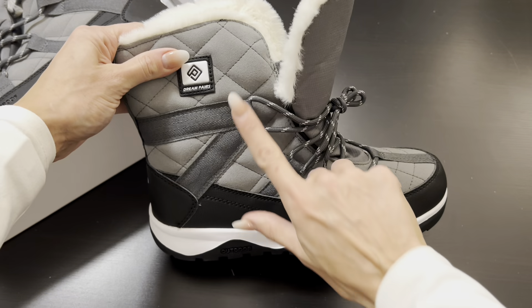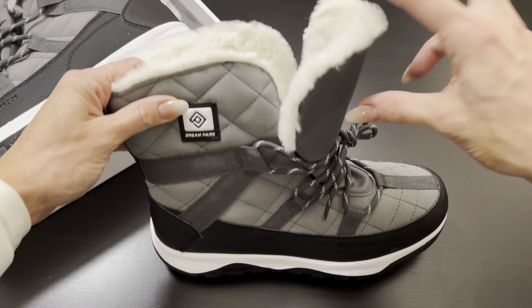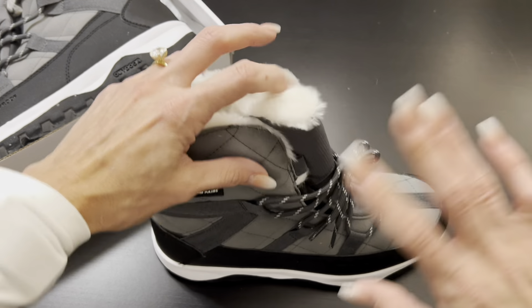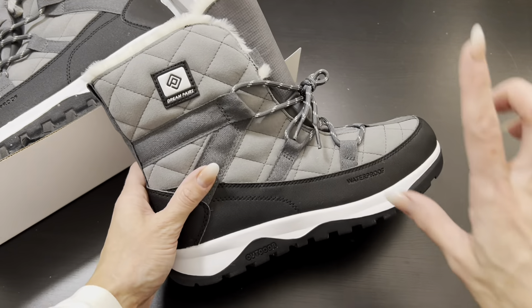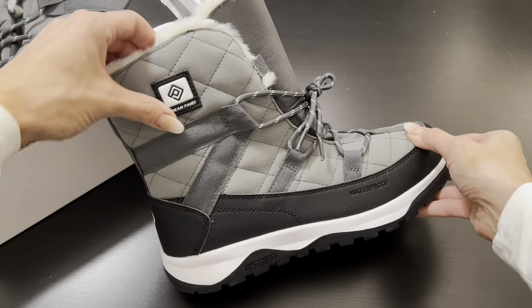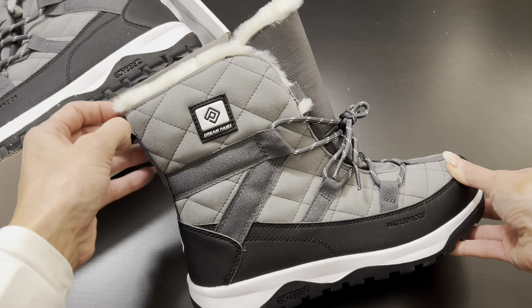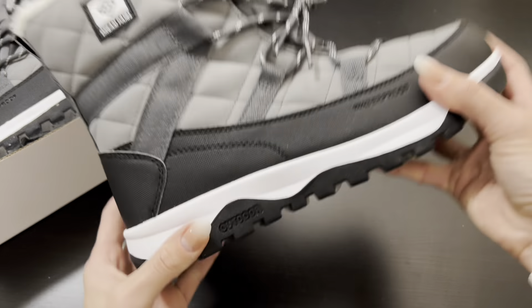The fabric is breathable, so your feet won't get sweaty — I love that about it. I would say order true to size, but if you're between sizes, size up. Generally in the winter you're going to wear thicker socks, so sizing up just a half would be helpful.